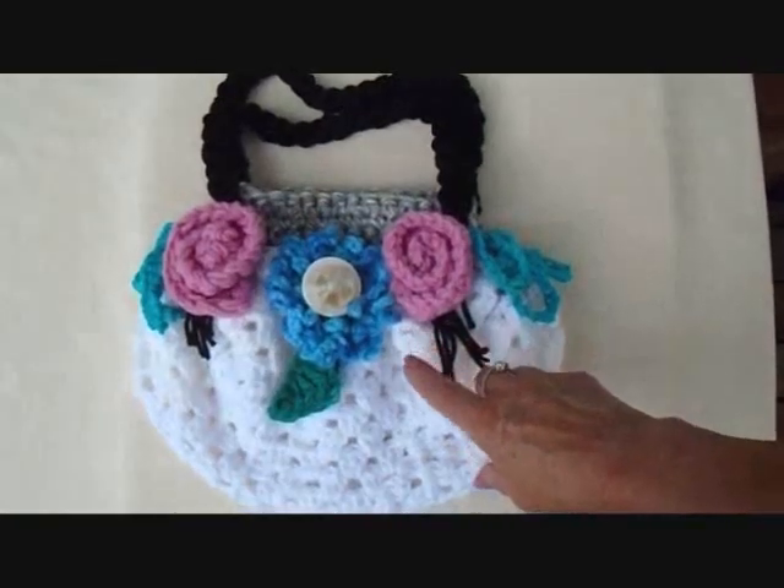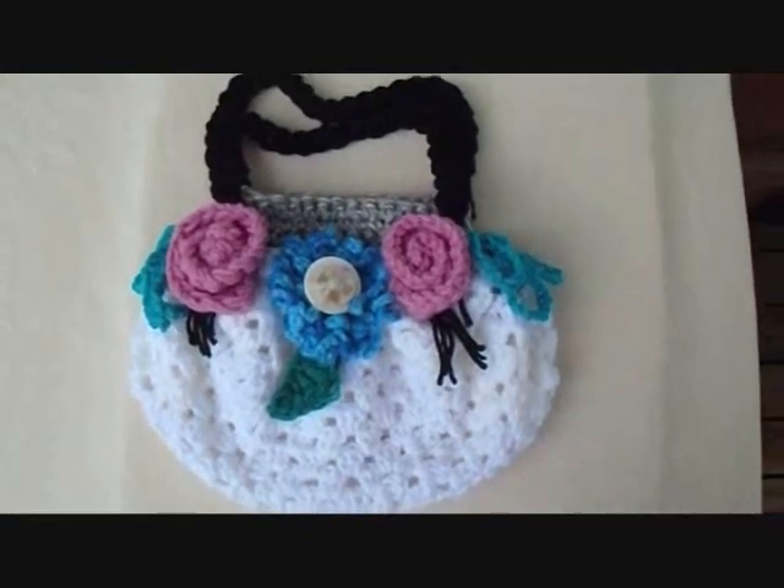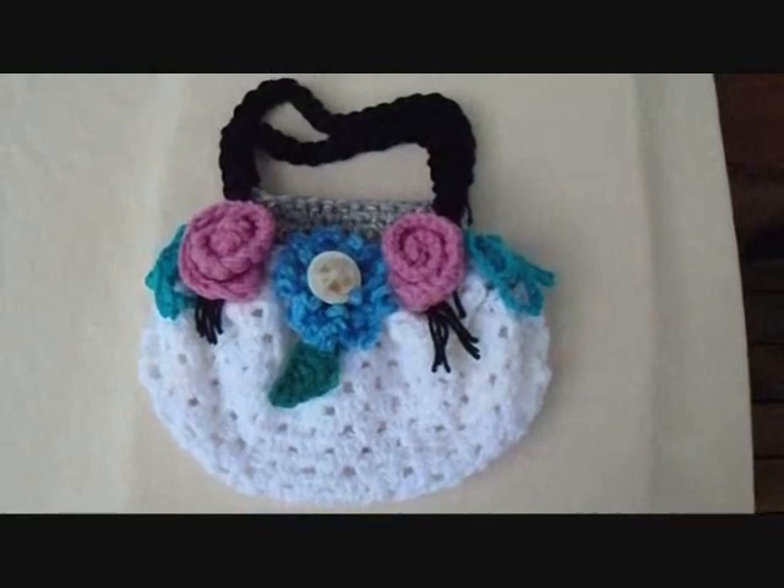Hi everyone, this is Emmy. I've had a request for a tutorial on how to make a fat bottom bag. So let's get started. I'm going to show you how easy it is.